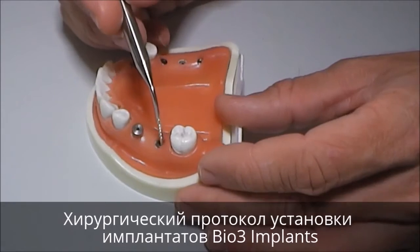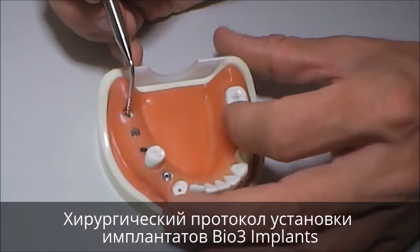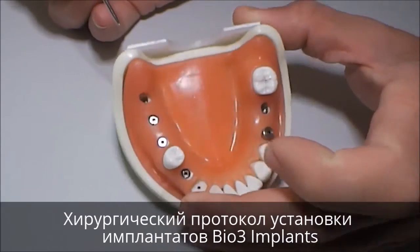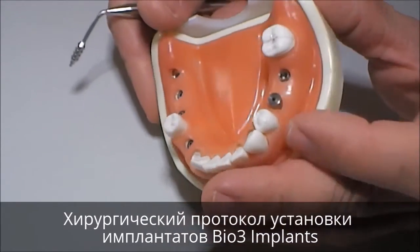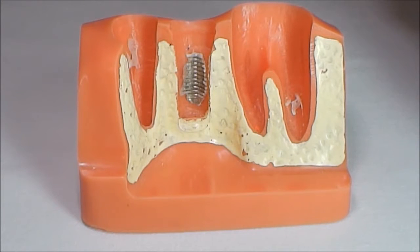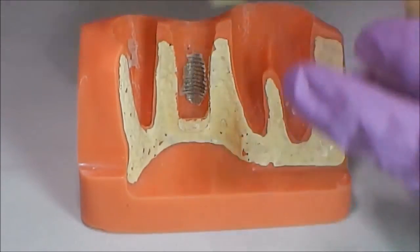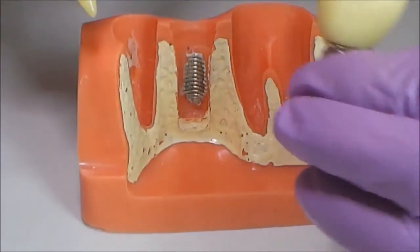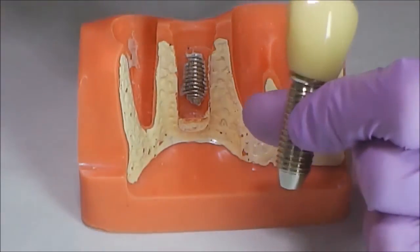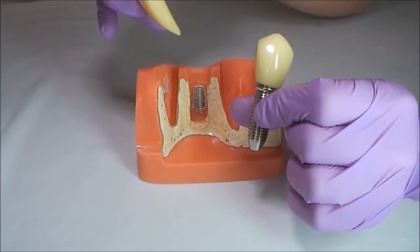Surgical protocol for a four point two millimeter diameter implant — installation of BL3 implants. The point of dental implantation is restoration to make it more natural. Implant companies have invented a tapered implant shape similar to the shape of a tooth root in order to make the integration more natural.